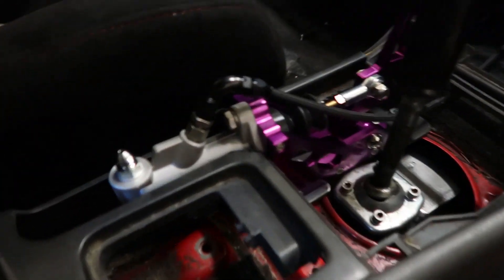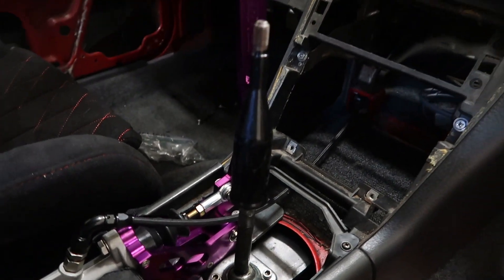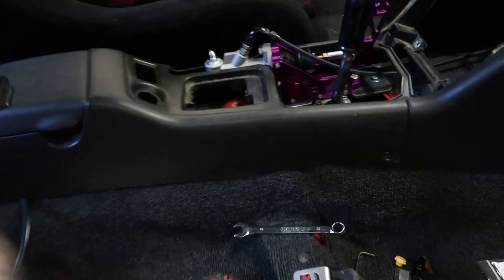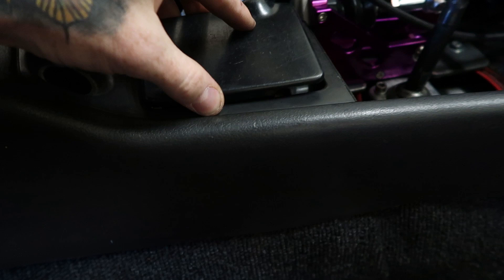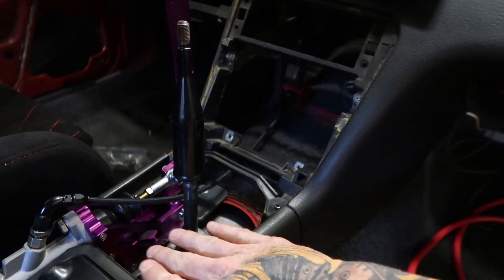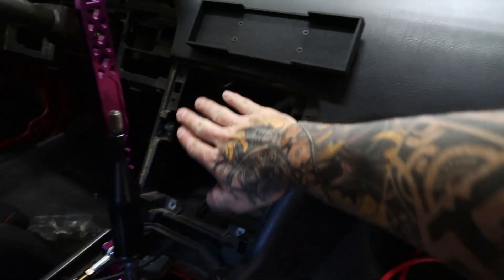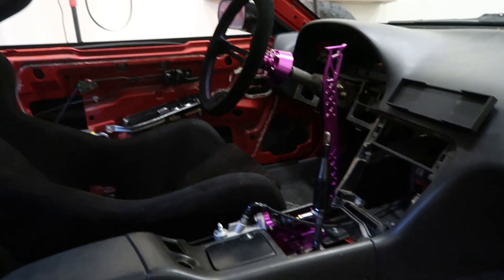Status update: center console is in, trimming is done, looks pretty good. Shifter's in. Put the little coin dish in there — that'll complete it. Ta-da! That looks nice and clean. We just have this delete panel that's going to come in and cover all this — we'll have to trim a little bit right here. Other than that, it's beautiful.